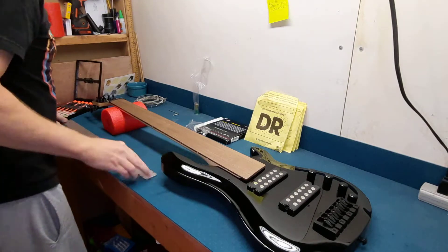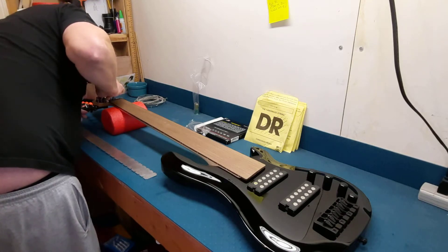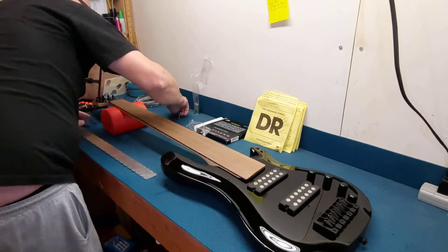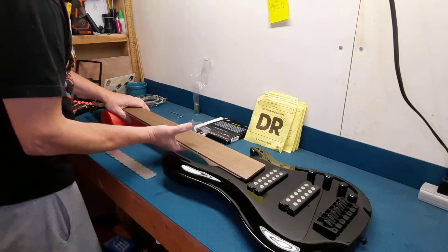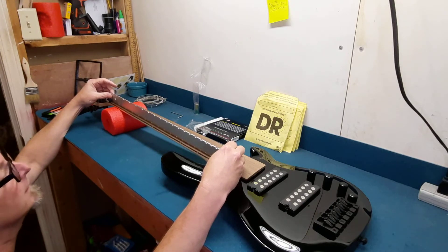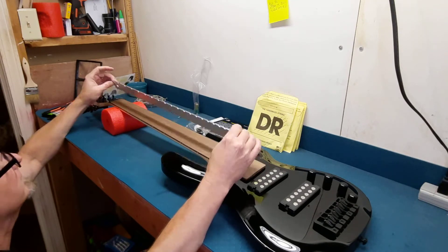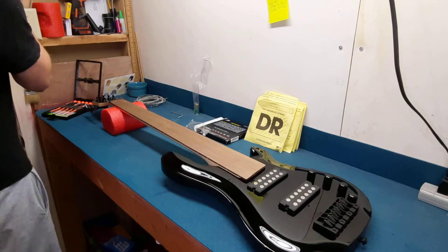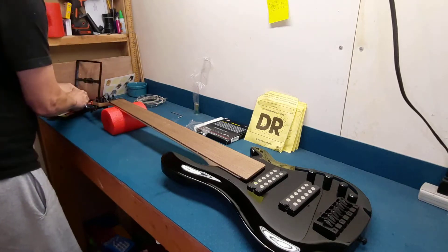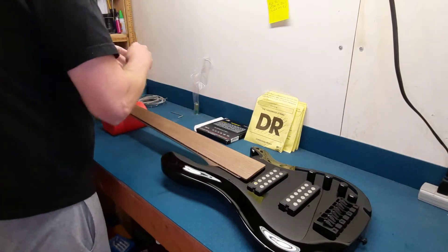I don't know if these are dual-action truss rods or not. I think I'm just going to leave it at this. Yeah, oh that's looking good. I think that's good. I'm not going to mess with it anymore right now. I'm going to keep this off in case I need to adjust it after the strings are on — just the best idea in my experience.